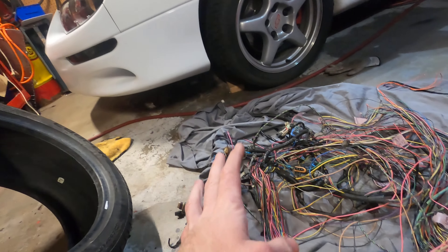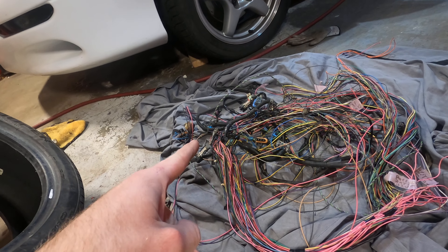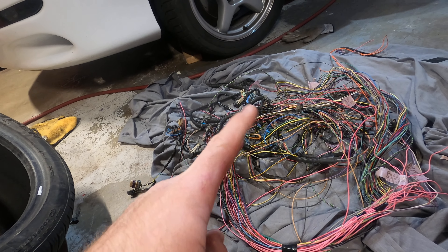I know it looks rough, but it's not that bad. This is the 5.3 harness that I am making into a standalone. I decided to pull a lot of wires out of it. Like I said, there is a great write-up on lt1swap.com — follow that guide to the T and you can make your own standalone harness. I could have gone with a standalone harness from Amazon for around $140-150, but they are cheap, chintzy Chinese wiring. You get what you pay for.